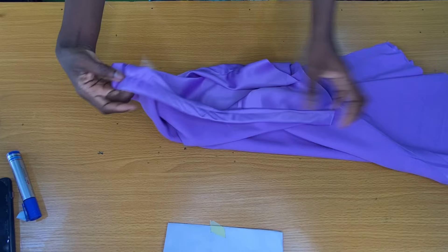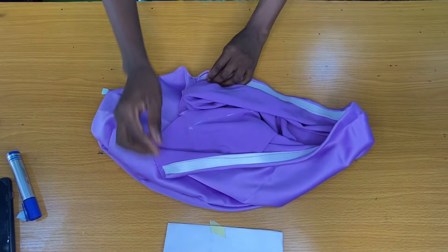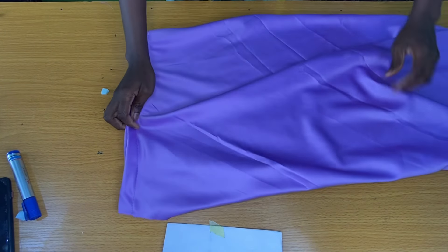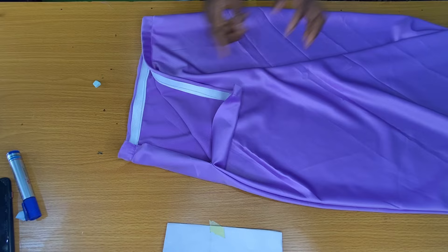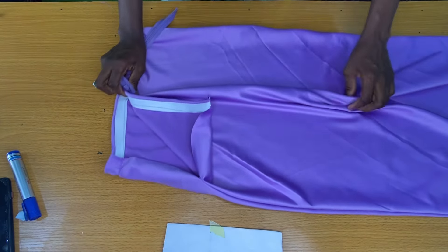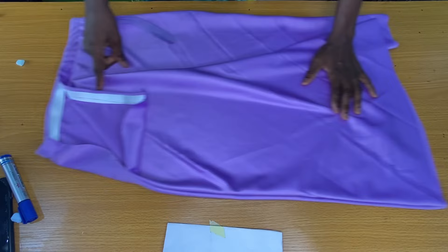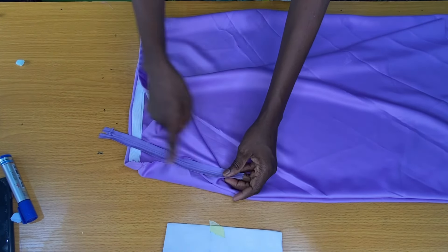After the elastic band has been properly secured, the next step is to turn the skirt to the right side of the fabric. This opening here is for the zipper. For this kind of skirt an invisible zip is always preferable, so I'll take this to the sewing machine to attach the invisible zip on the zipper opening.